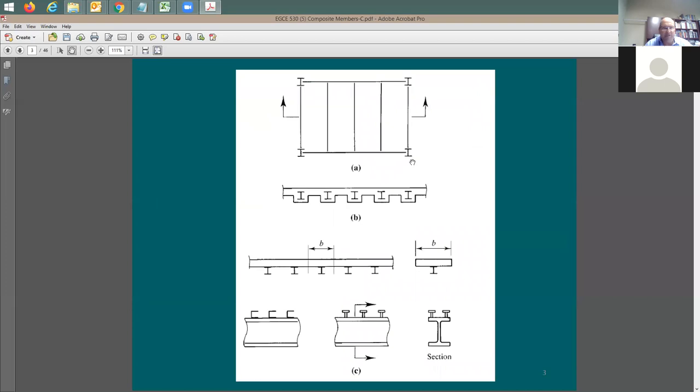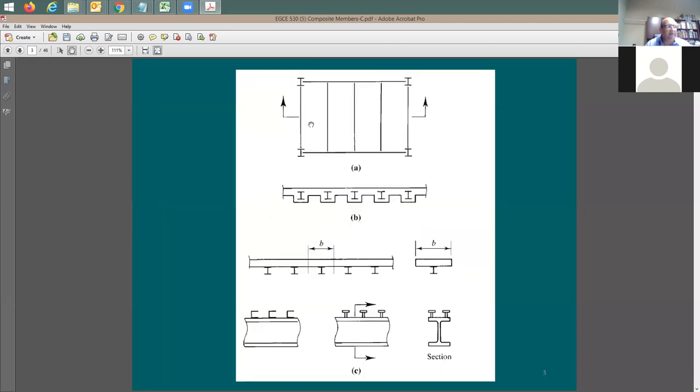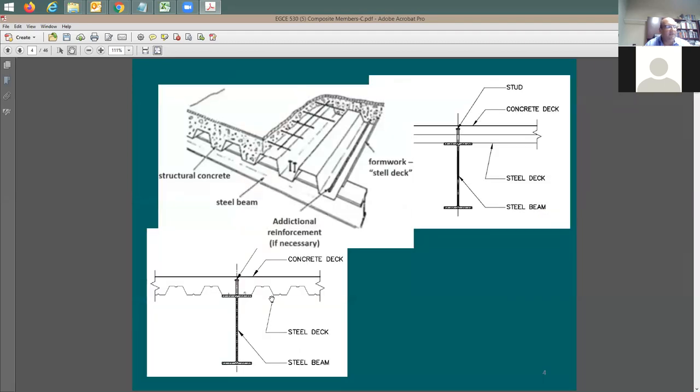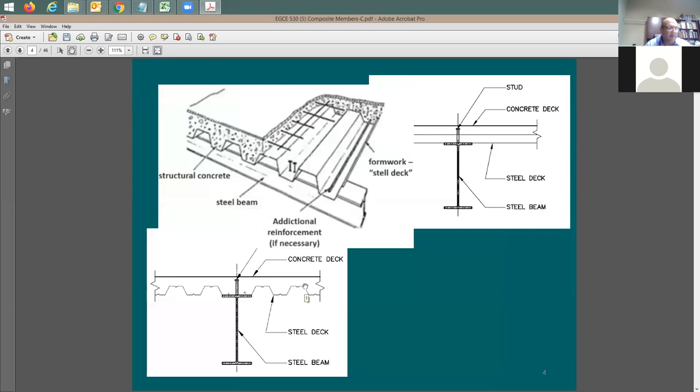Looking at the beam configuration, think about the metal deck direction. If all the beams are running one way as a girder, the metal deck is going to run in that direction, which means the flutes or ribs run in that direction. If you cut the section through this beam, the section is parallel to the flutes - you'll see the steel beam supporting the metal deck and then the concrete above it. But if you cut the section through the girder, the metal deck is running right and left.